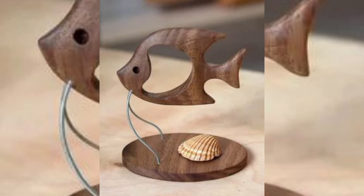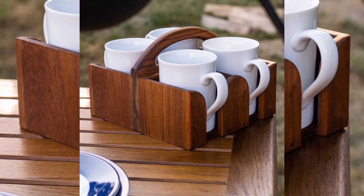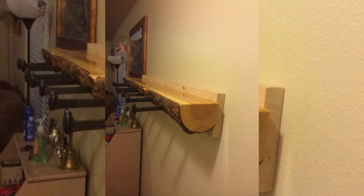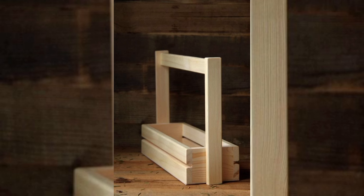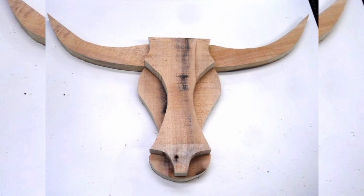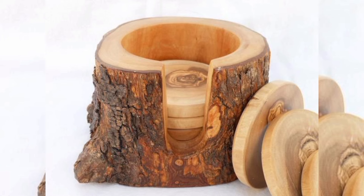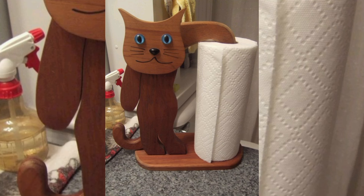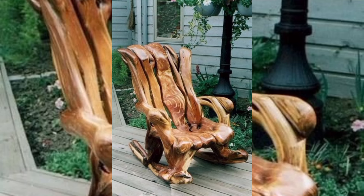Woodworking is an art that allows you to craft beautiful, functional pieces from raw timber. We will dive into a variety of woodworking projects that cater to all skill levels — from beginner to advanced — transforming simple wooden planks into stunning furniture, custom shelves, and integrated wall art that adds a personal touch to your home. We will guide you through the essential techniques, tools, and tips needed to bring your woodworking vision to life, including step-by-step instructions and design inspiration.